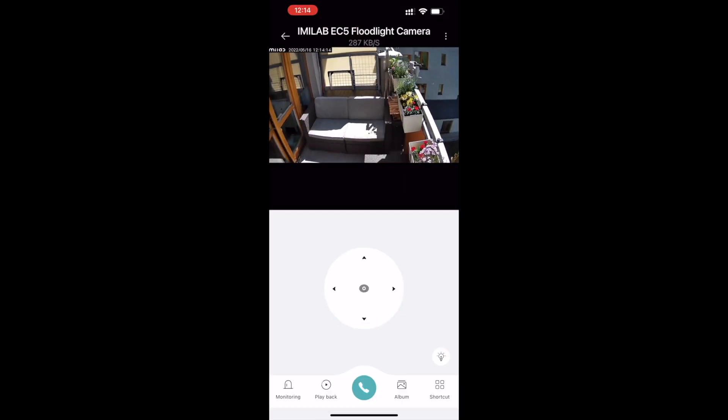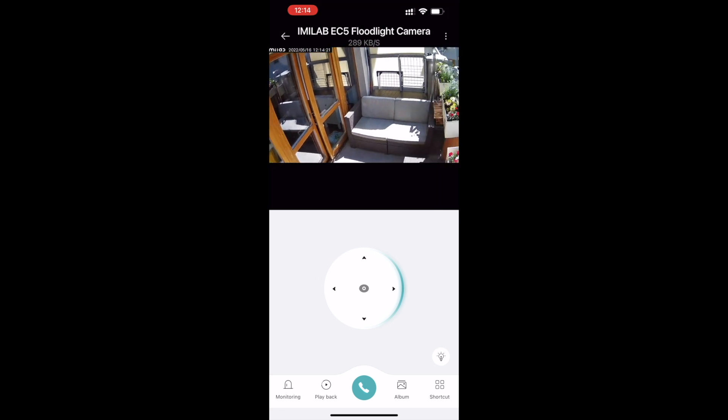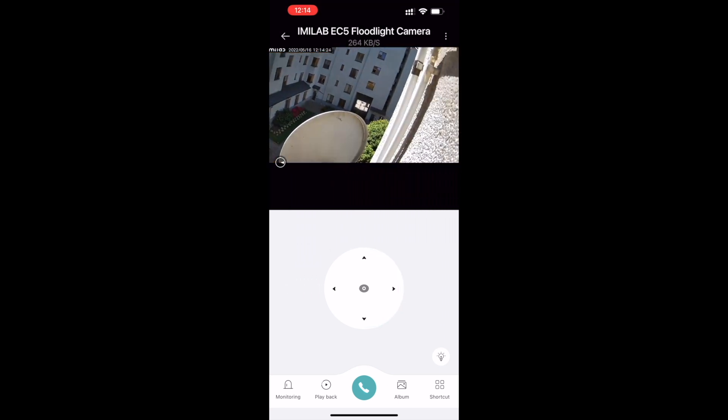Z aplikacji możecie nią sterować - obrót prawo-lewo, góra-dół. Małe zastrzeżenie: jeżeli jestem poza domem, poza siecią Wi-Fi i mam LTE albo 5G w telefonie, to logowanie do tej kamery korzystając z sieci komórkowej trwa troszeczkę dłużej niż przez Wi-Fi. Może mieszkam w miejscu, gdzie prędkość internetu nie jest taka dobra. Ale ważne jest to, że powiadomienie push, które otrzymujemy na telefon, jest z obrazkiem, czyli z krótkim wideo.